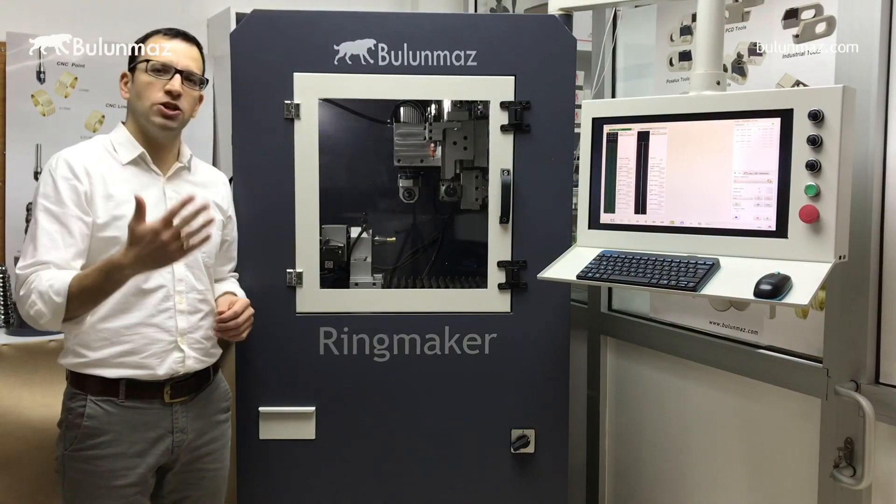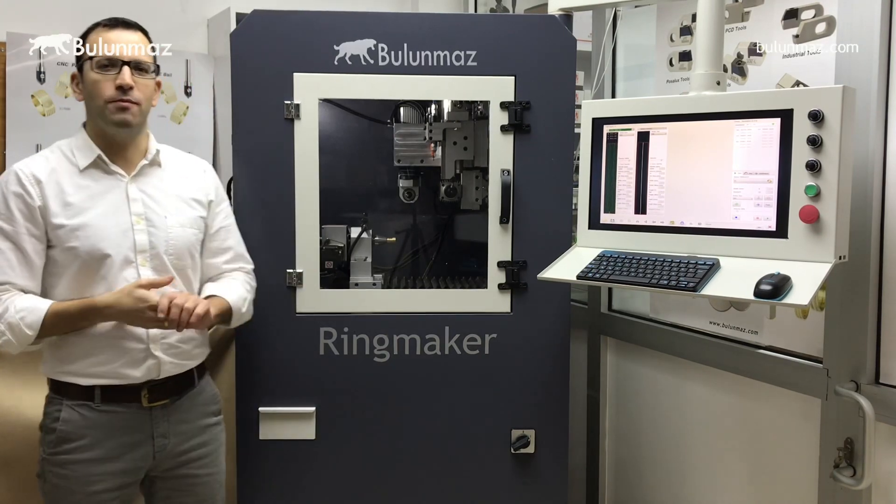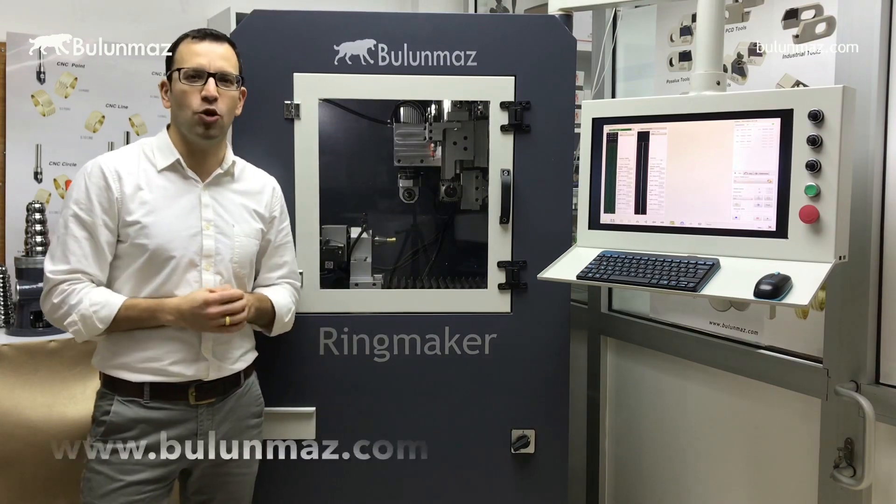It was a pretty good operation, and it was pretty fast. I hope you like this model. Thank you so much for watching my video — don't forget to follow our more videos on Bulunmaz.com, YouTube, Facebook, Instagram, and all other online sources.